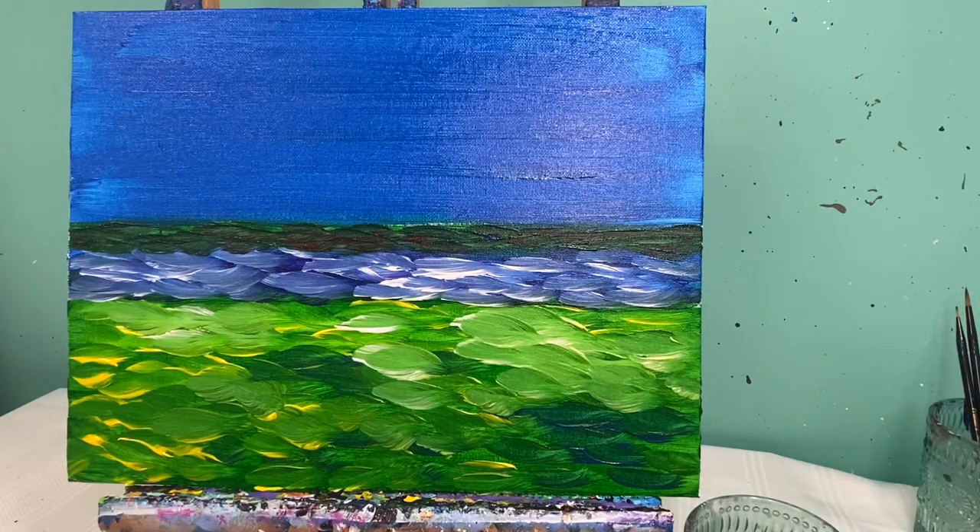The part of this picture that will take the most time is the starry night sky. I want the sky to be totally dry so that when I go in and add my swirls I have a great base to work off of. I'm going to let this dry, and when I come back we are going to work on the starry night sky.